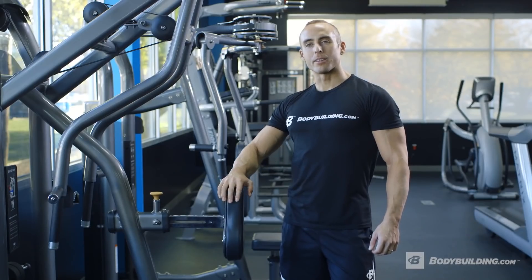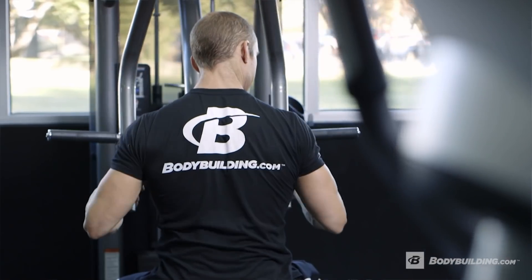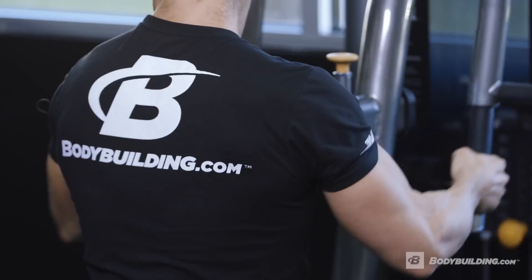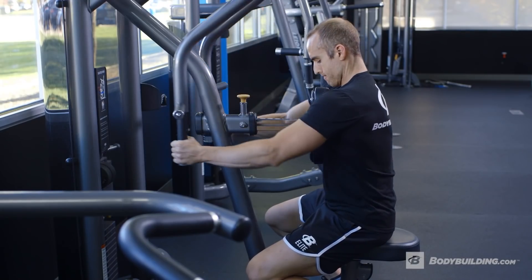The row is going to be done a little bit on the lighter side of the weights, but what we're trying to do here is pull blood into our lats — first, because it helps me with my form for the chest press, and second, because it actually allows me to recover my chest while still moving and still getting some blood flow in other parts of my body.